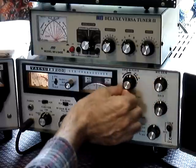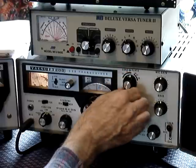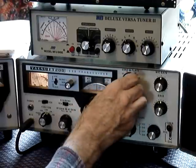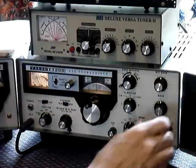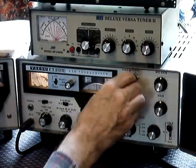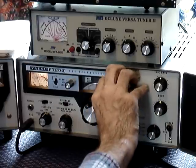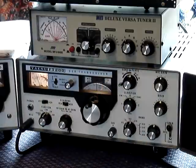By moving the load control you peak it for maximum power, all the time moving the other knob to get the most power you can get — on the meter with the minimum current. Next, just tweak your pre-selector to bring the power up a bit more. Keep twiddling these controls for maximum power with the mic gain set at quarter.